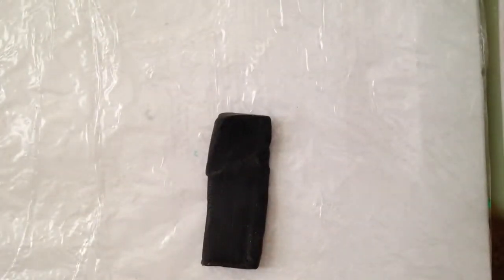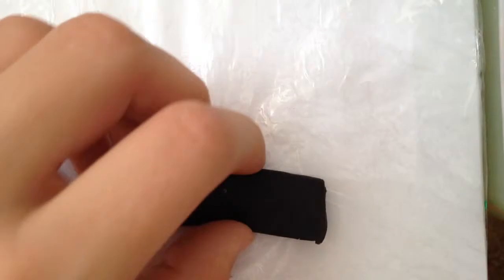First, you want to start rolling out your black clay. Just keep rolling it until it gets pretty flat — roll it long ways. When it starts getting pretty cracky like this, you should start smoothing out the sides because it happens a lot. These cracked edges you just want to smooth out. So just keep rolling it until it gets pretty flat.